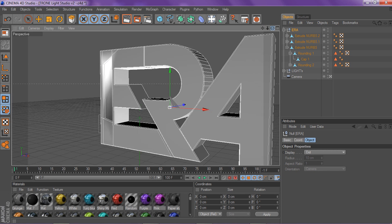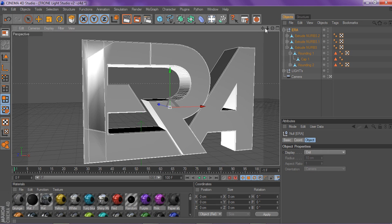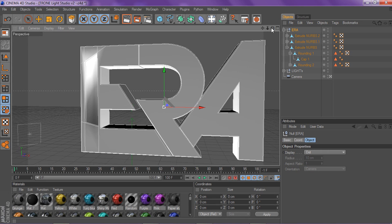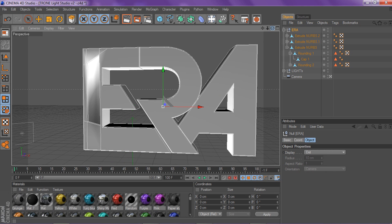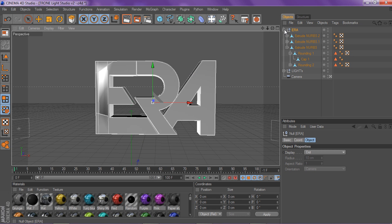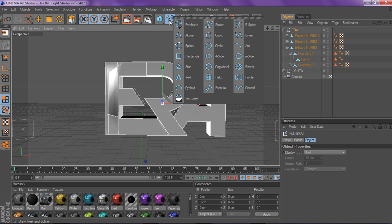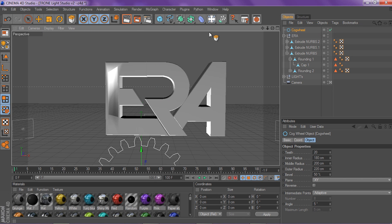This is basically the main thing you need to learn — how to make cuts inside the logo or the text. If you guys already know how to model, you can stop watching. But if you want to learn how to make a cogwheel or gear, keep watching. To make a cogwheel, go to Spine and then go to Cogwheel — whoa, that's your cogwheel!